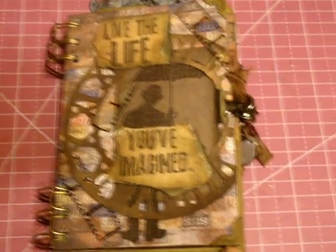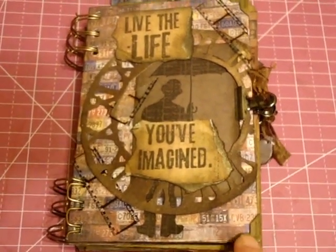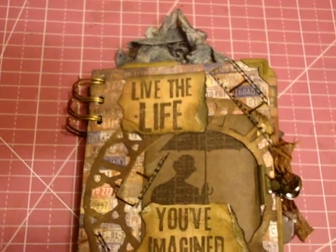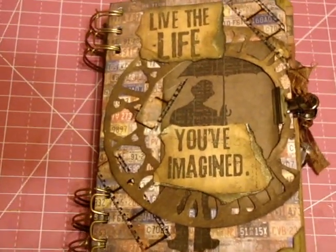I just love these corners, y'all. This came from a Tim Holtz ATC die, and I think little details like that are really what makes or breaks stuff.